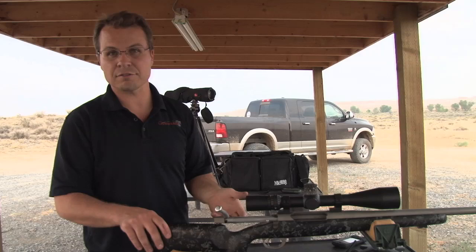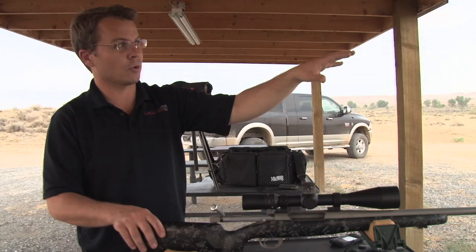You can see that group I just shot was sub half minute of angle at 955 yards. We're shooting in two and a half minutes worth of wind, and we're still able to maintain that type of group.